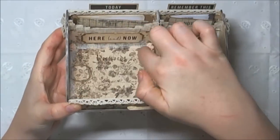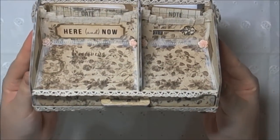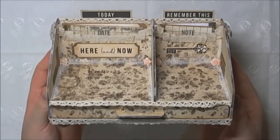I also used a couple of the Bold Orchid craft flowers. So yeah, that's my little project share for today.